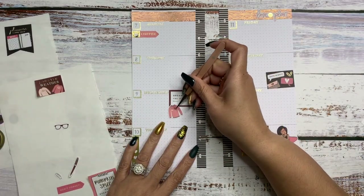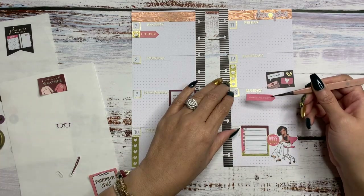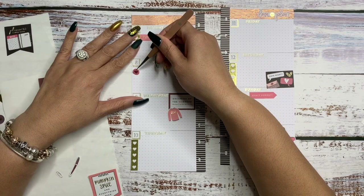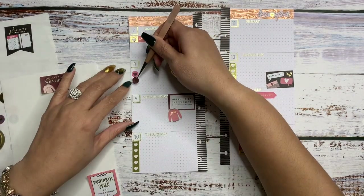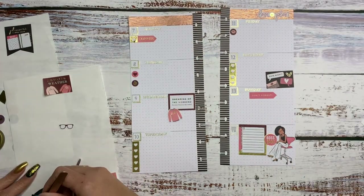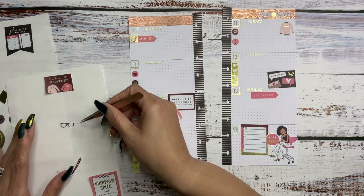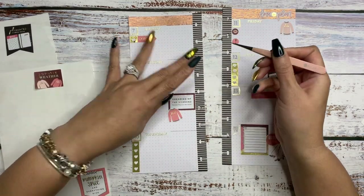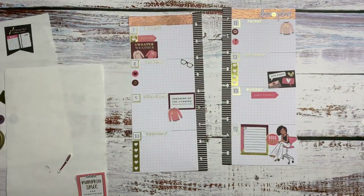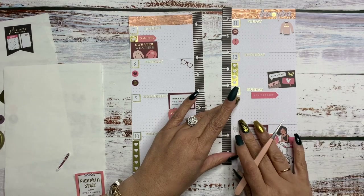I'm going to put this sweater sticker here — it says 'slay.' We're going to slay the day. On Sunday, we can put this 'don't forget' sticker here. I'm going to use some of these cute little icons. The little lips are so cute. On Friday, I'll just be ready for a nap, so I'm going to put this 'nap queen' sticker right here. I'm going to put these little cute glasses there. I'm going to hope for some sweater weather on Monday — we don't have it, but I'm going to hope for it. I'll put this little gold paper clip here so we can have another pop of gold, and this one says 'don't forget.'